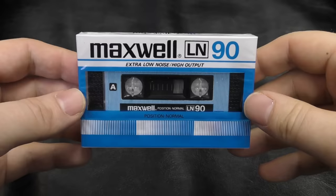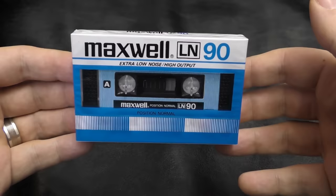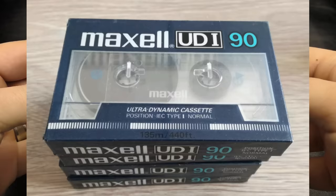Well, here we have a Maxwell cassette — a Maxwell LN90. What's this all about? As far as I can tell, this is a knockoff, but it's a very well-done knockoff. I've seen some knockoffs — I'm going to put a picture of one right now. Can you see that the wrapper looks like a 1985 Maxell UDI, but if you look at the cassette itself, it just seems to be a clear cassette that's got nothing to do with it.